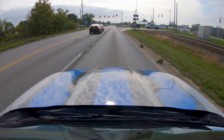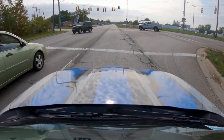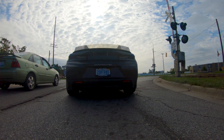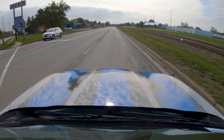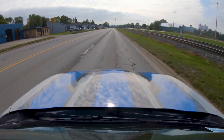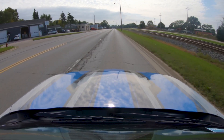We coincidentally have a stoplight, so we'll just go ahead and stop here. Then since I took off light back there, I'm going to take off and do like a half throttle pull. And this can continue on for a very long time. Drive as long as you want, but now we're going to get to the part where you go full throttle.